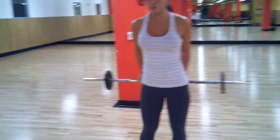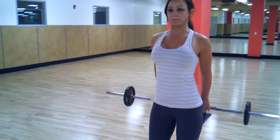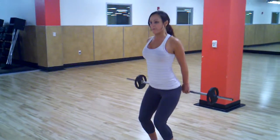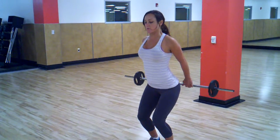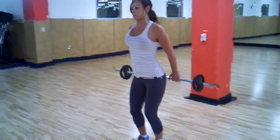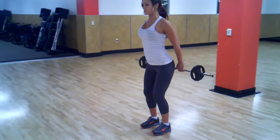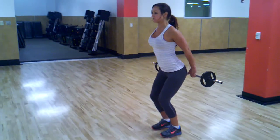Feet hip-width apart, knees bent, barbell behind the back, wrists in alignment, bent. Squat, extend. Squat — shoulders want to sit back, chest.